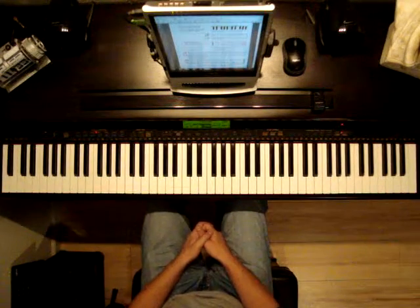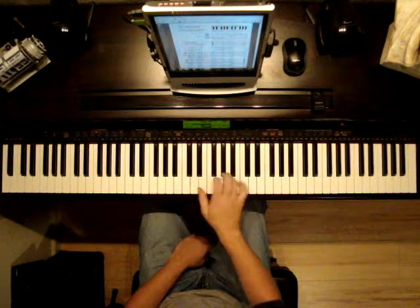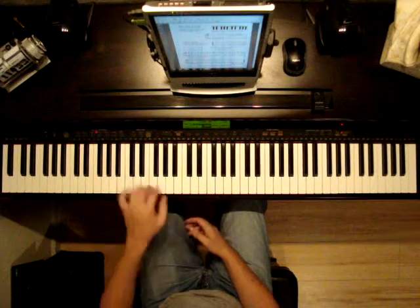When you look at piano music, you'll notice that the treble clef is on top of the bass clef, and those notes are typically played with the right hand unless indicated otherwise. The bass clef will be played with the left hand.